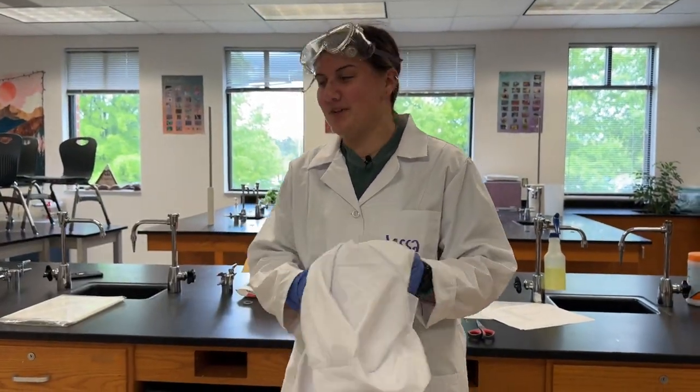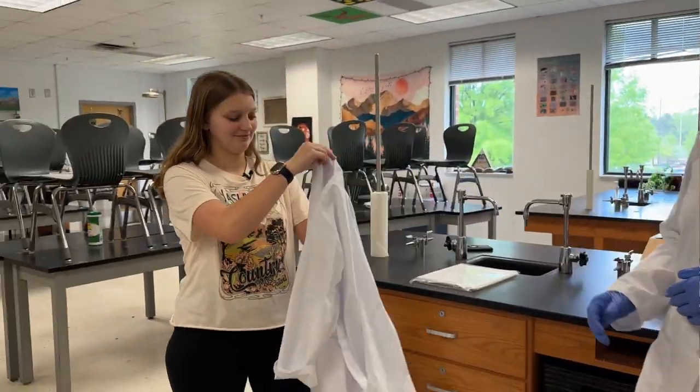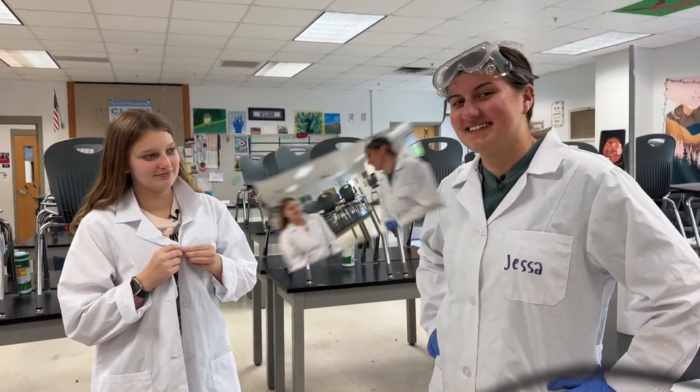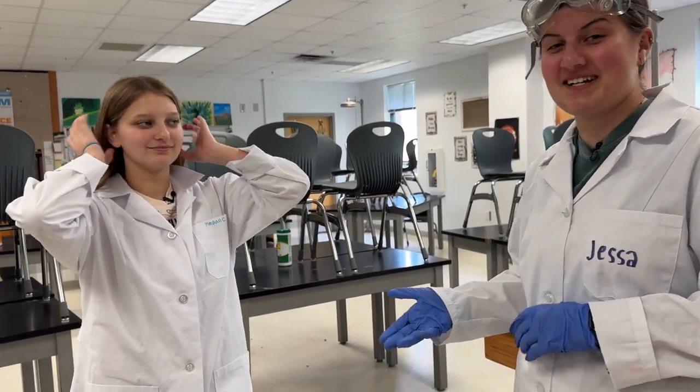First, you have to put on this lab coat. Do I have to button it? Of course. We're all about sterile technique. And don't forget to keep your hair out of the way, so it doesn't catch on fire.